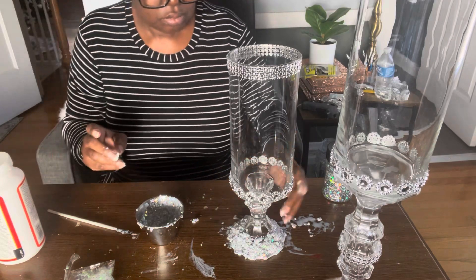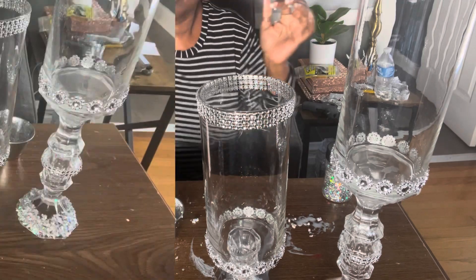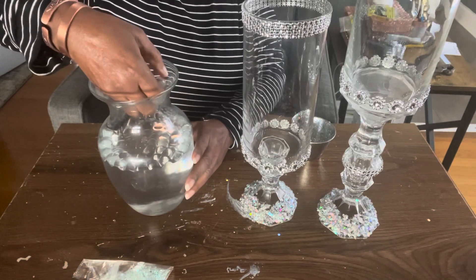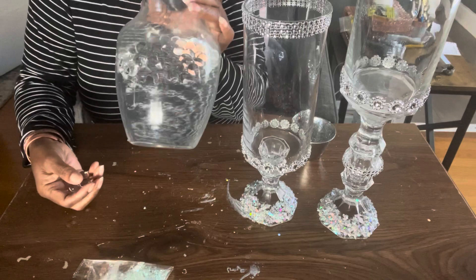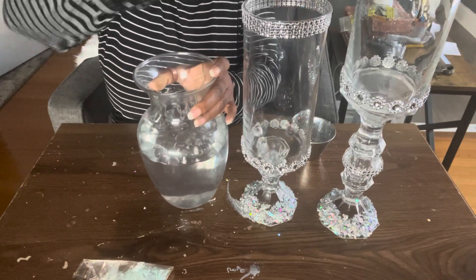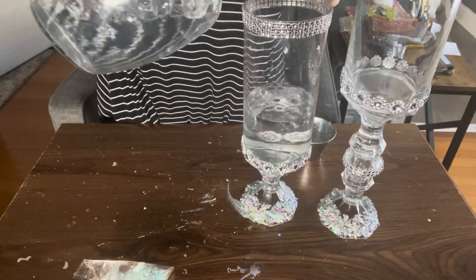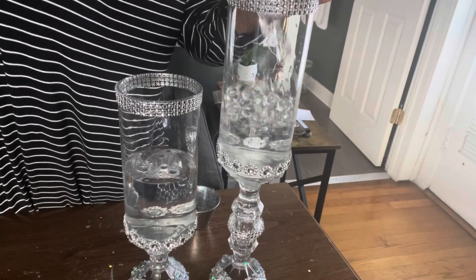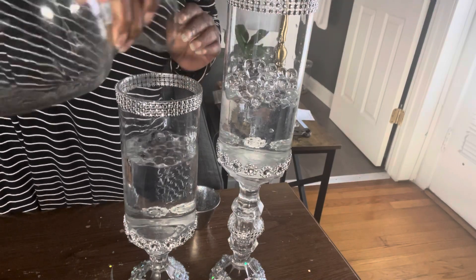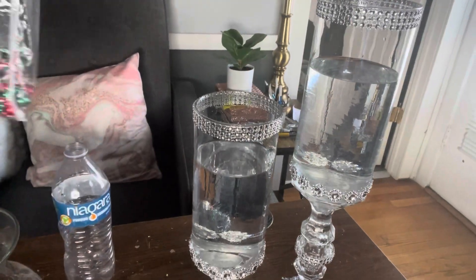I'm going to add this glitter mixture to the bottom of my second cylinder and come back after it dries. I am back — the glue is dry — and now we're going to take a look at my water beads. Remember the size they were? Look at them now — they are plumped and full and ready to go in my vases! I'm going to pour them inside the vases, add a bit more water, add my candy, and I'll come back for you to see them on display.